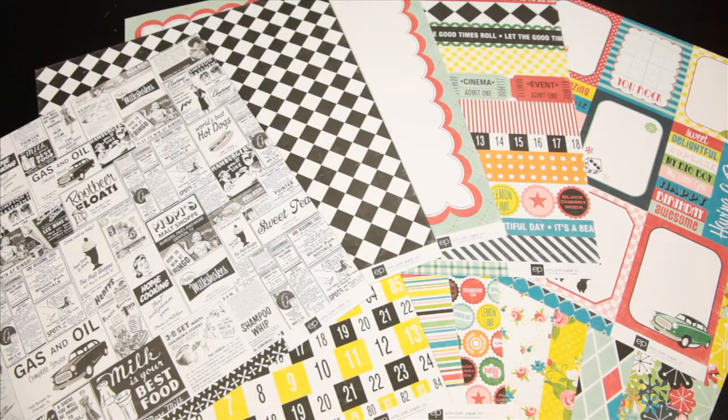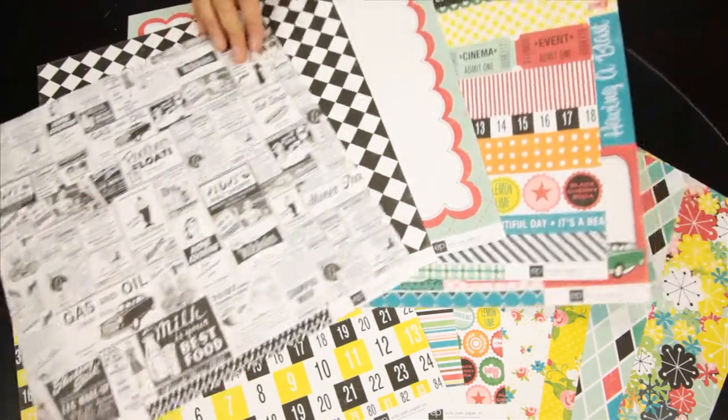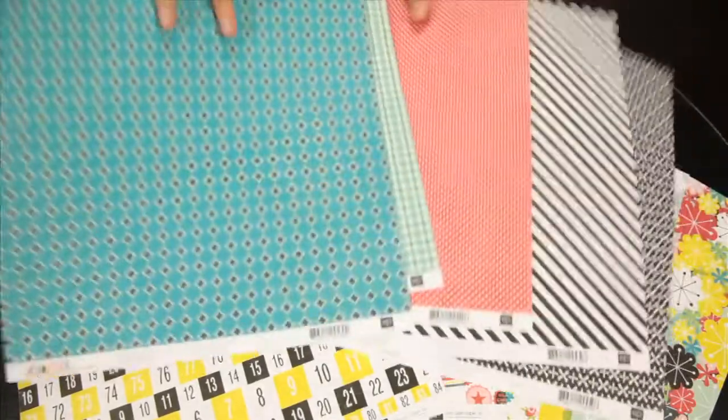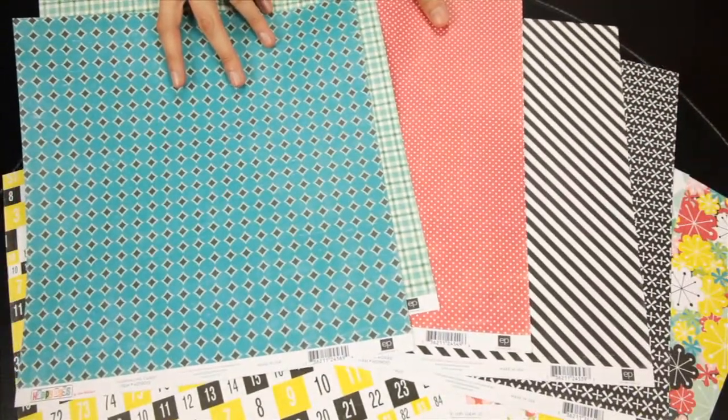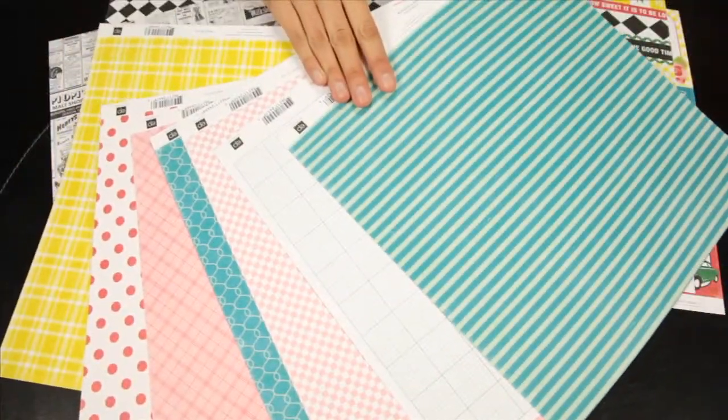New from Echo Park Paper Co., this is their fun new collection, Happy Days. These are the 12x12 pattern papers. Look at the fun retro colors and designs. I'll show you the backs of these ones.